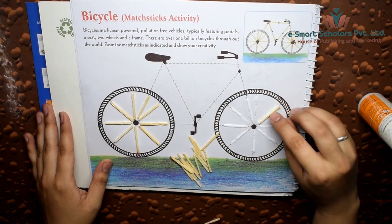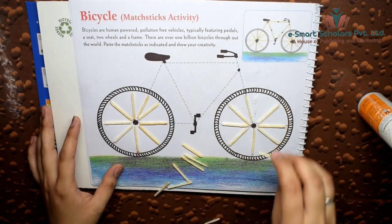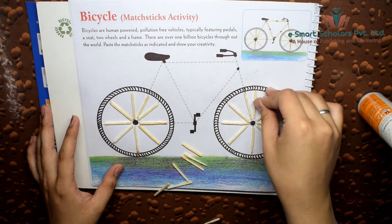Again, apply glue over the dotted lines and paste the matte sticks one by one to complete the bicycle.